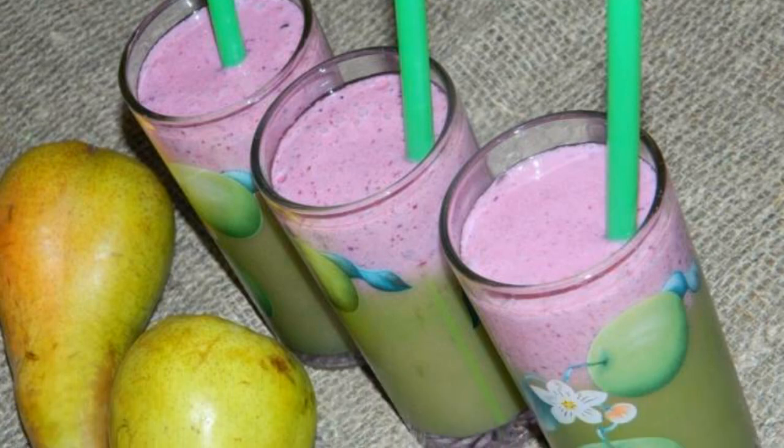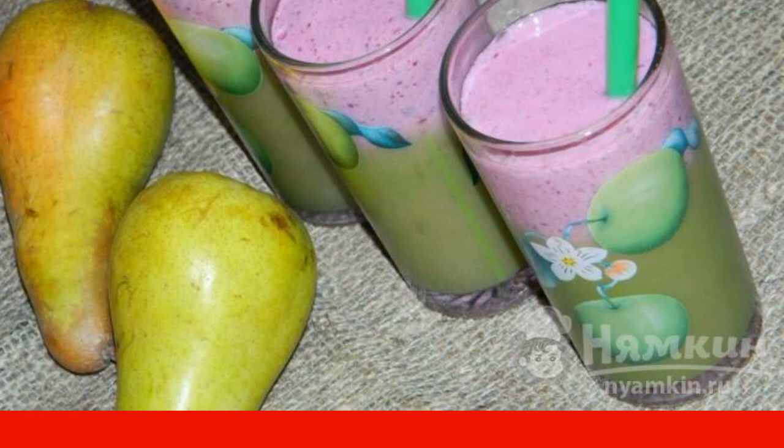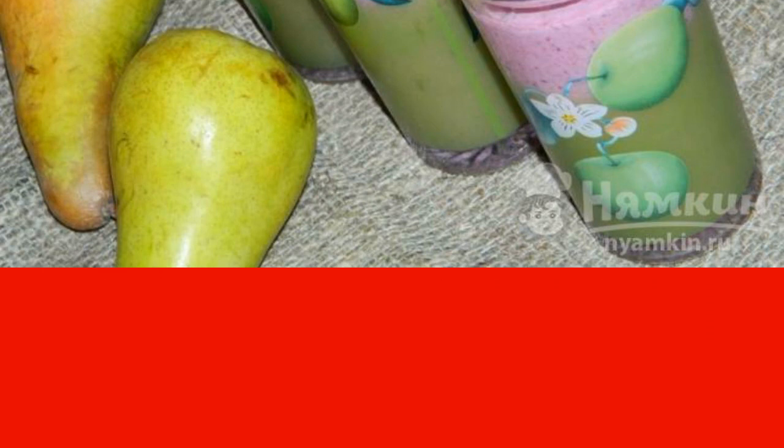Today we will be charged with a summer mood, and fruits and berries will help us in this. This fruit smoothie with black currant will appeal to many — it is not only very tasty but also very healthy.